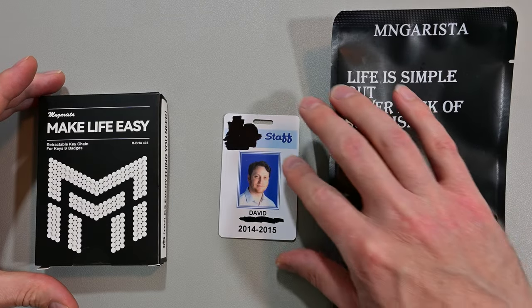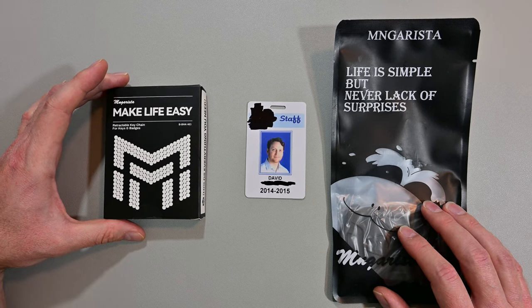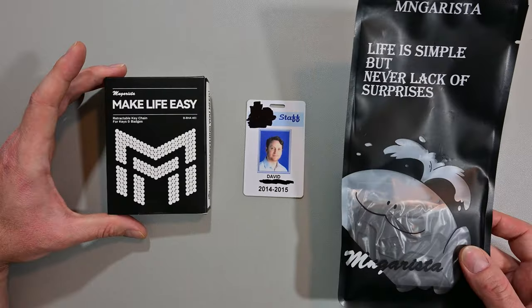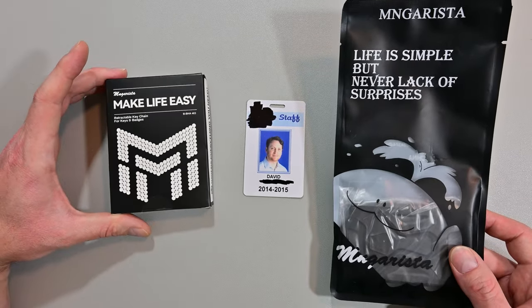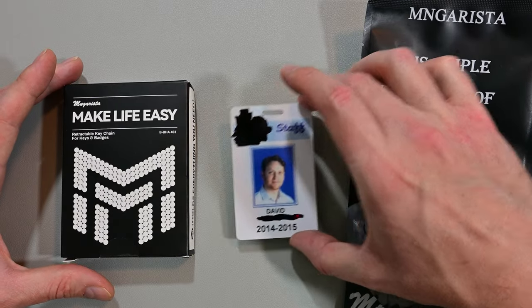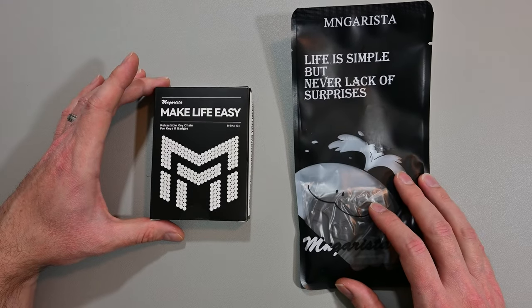So you can see I used to be a teacher — there's my dorky picture from 2014 to 2015. While I was a teacher I did have a badge, and had I known about this set, maybe I would have been using it. Let's take younger, thinner me out of the picture and get to unboxing these two things.